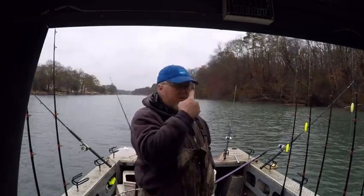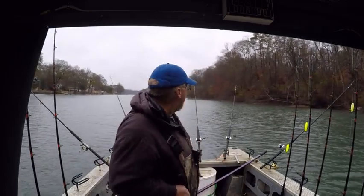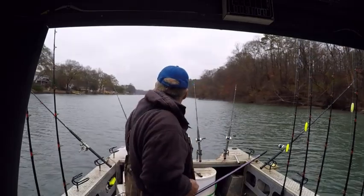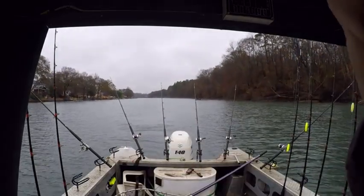If you ain't got a drift sock like I do, and you know you're going to be fishing in current, just bring a couple five-gallon buckets. They don't work as good, but they do work. Get the boat right there — go for it.